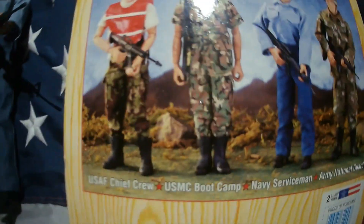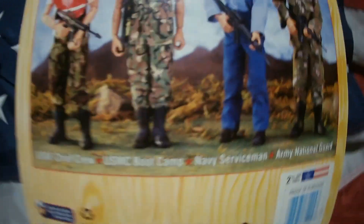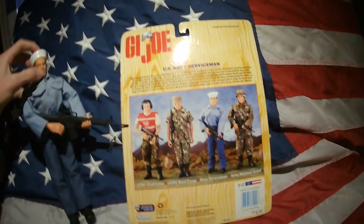There's the box art — G.I. Joe 1997 Hasbro. The other figures you can get include the U.S. Air Corps, the U.S. Air Force Chief Crew, U.S. Marine Corps Boot Camp, Navy Servicemen, and the Army National Guard.